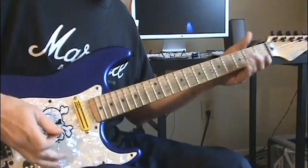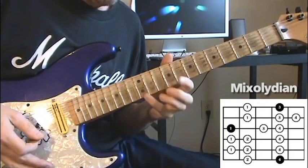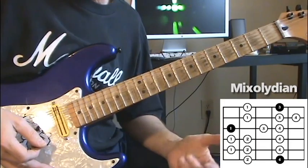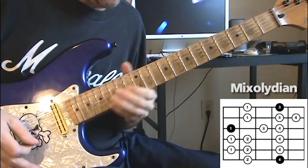Now we're going to go backwards. In behind our E root on fret 12, we have Mixolydian, which is going to be on fret 10. Here's the pentatonic shape, and we're on fret 10, which is D Mixolydian diatonic.